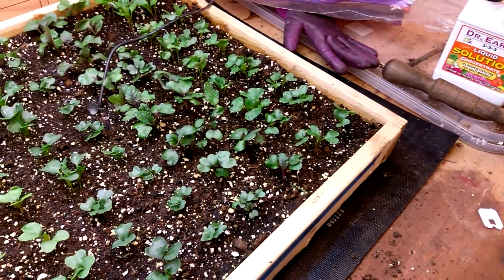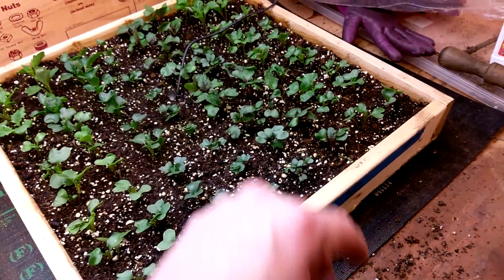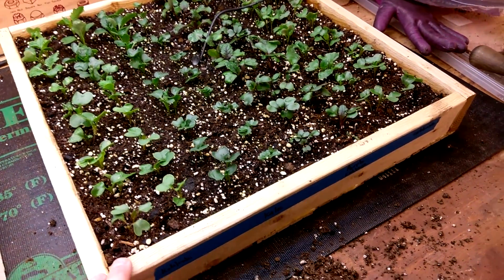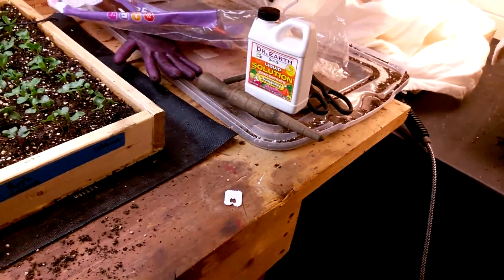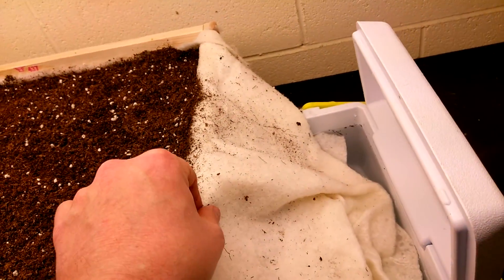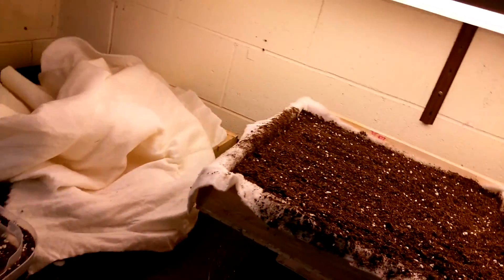My goal is to have it done by this weekend. At the end of it I should have roughly doubled the amount of plants I'll have in these varieties — plants I can either use in the garden or give away to friends. So it's going to work out pretty good, I think.